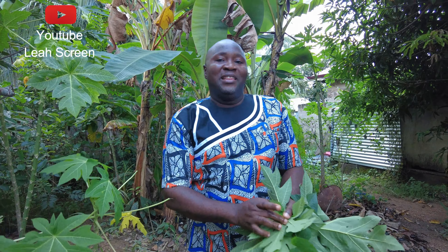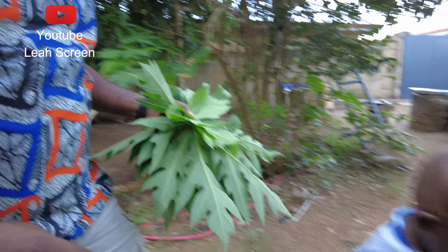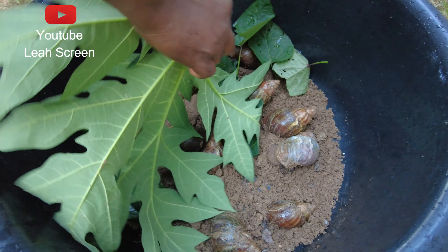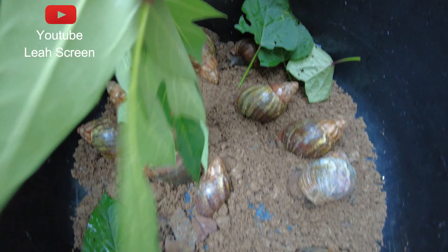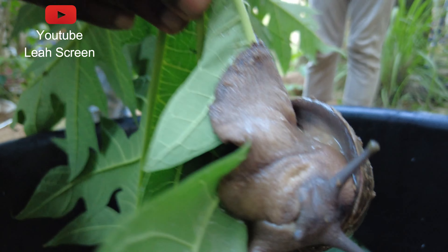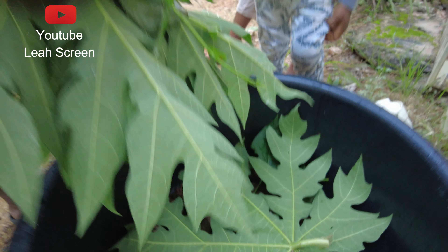Hello beautiful people, thank you for joining us in today's video. I want to show you how I feed my snails. Here are my small snails — you can see they are giant snails — and I'm just giving them some food, so I decided to show you how I feed them.